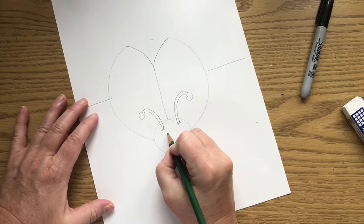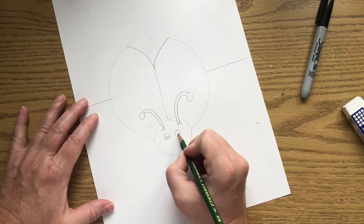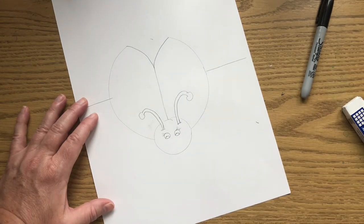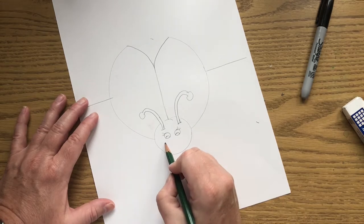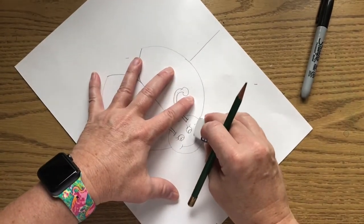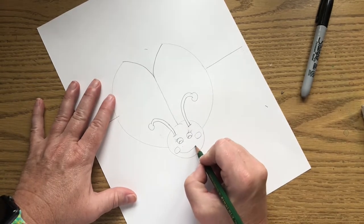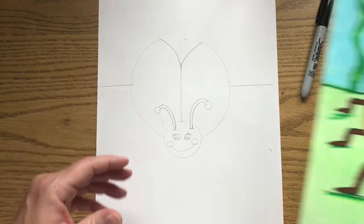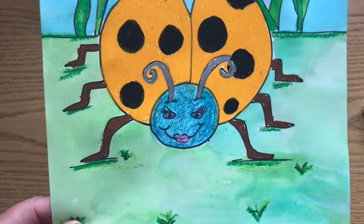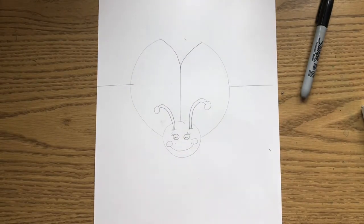Now we're going to put our eyes on — two eyes right here. If you want to give your ladybug eyelashes, you can. That's completely up to you. And then just have fun with the mouth. It can be a simple mouth like that, or you can give your ladybug some cheeks and connect it like that, or you can actually give your ladybug some lips. Again, your choice — just have fun with your ladybug eyes and your ladybug mouth. I'm going to leave mine like this for the example.